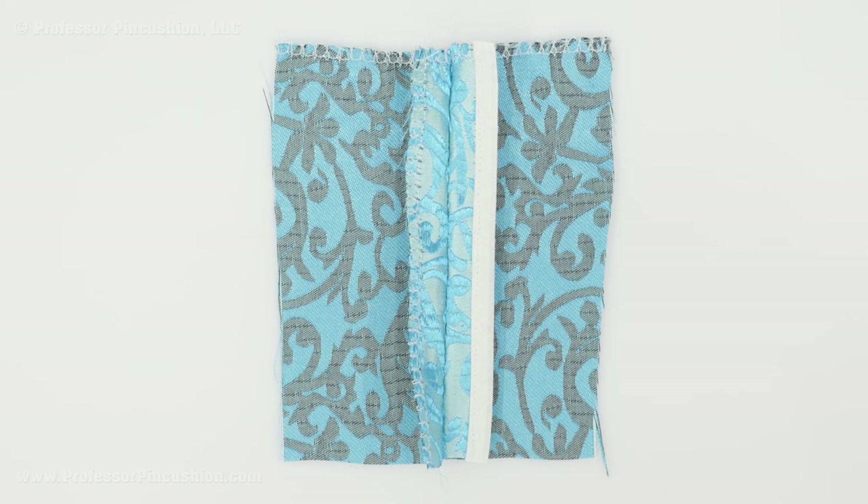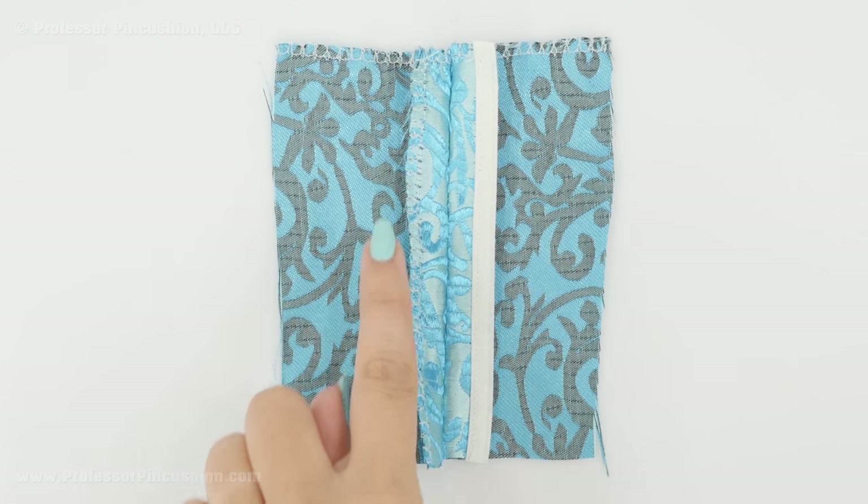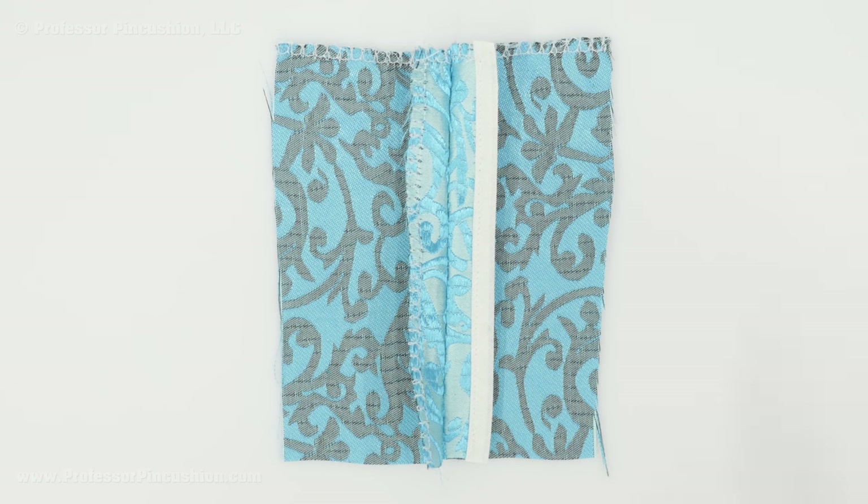If you finish all the edges of your fabric pieces before doing the seams, you're already going to have a finished edge, but if you want something extra special you can do something like the Hong Kong finish I did on this side. You can use the Hong Kong finish for seams and also for hems. We'll put a link on how to learn to do it in more depth.